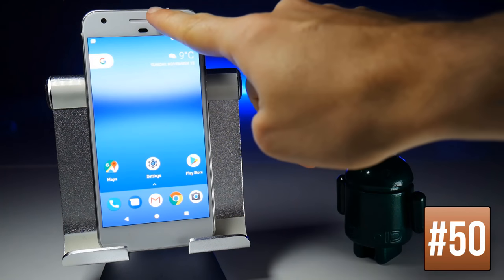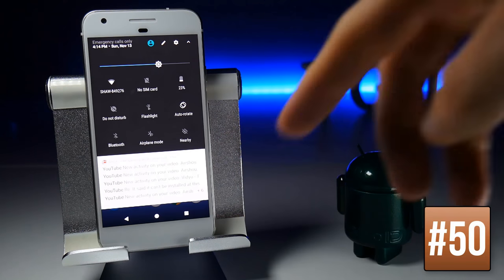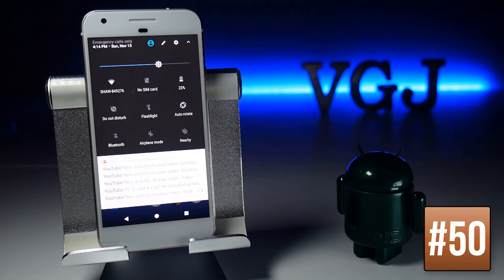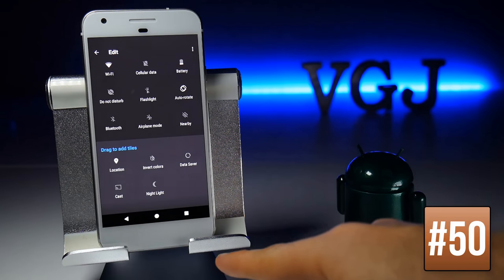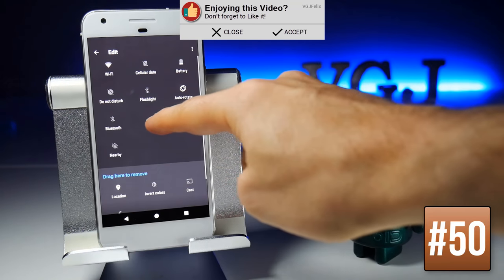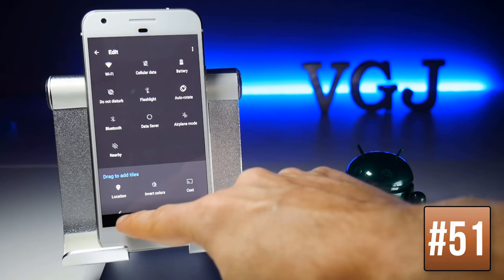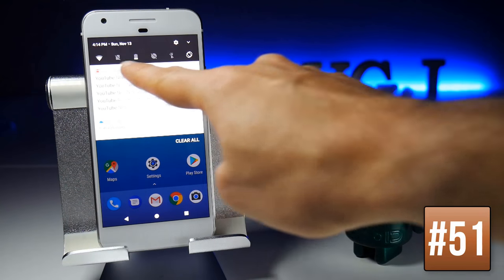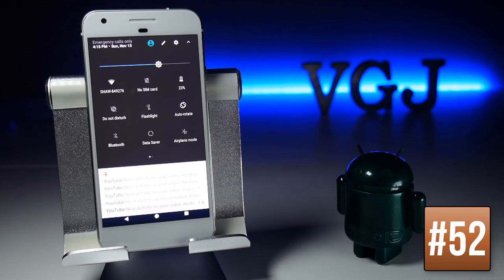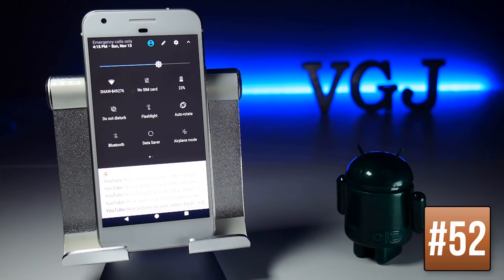Swiping down shows six quick settings at the top. Swiping down again reveals all available quick settings, and you can edit them by tapping the pencil button. Long-press a tile and drag it into the area to add it. The top six represent what appears as your first six quick settings. If you add more than fit on screen, you can swipe left and right to see all of them.